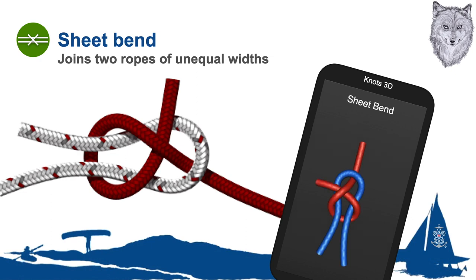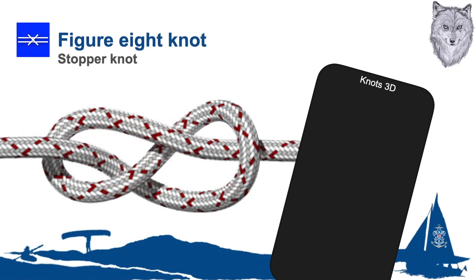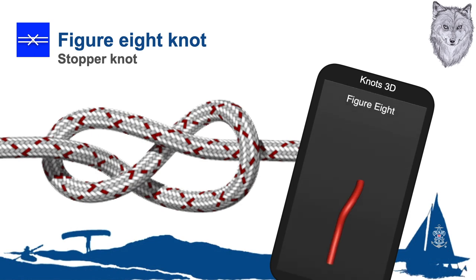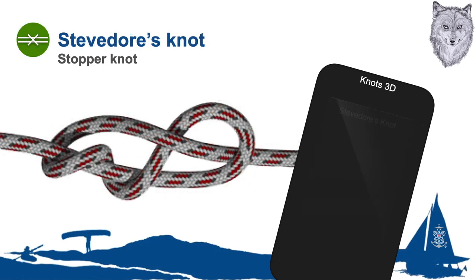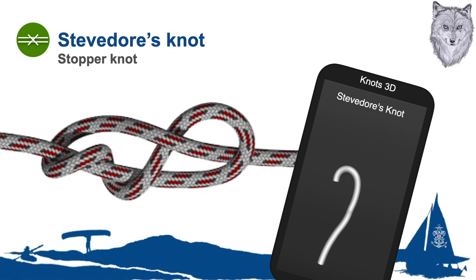Another frequently used knot in maritime situations is the sheet bend. This is used for securing a small rope to the bight of a larger rope. It is very much like the bowline but uses two ropes rather than one. Next is the figure eight knot. This knot is easily untied and gentle to fiber. It is the best knot for keeping a rope end from running through a fair lead or block. The stevedore's knot is used to prevent the end of a fall from running through the large swallow of a cargo block.